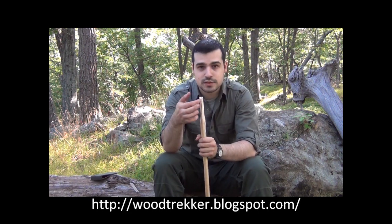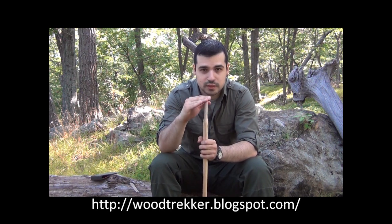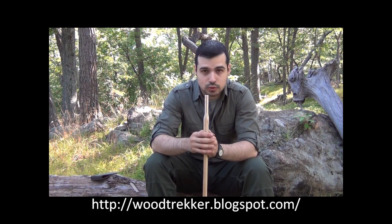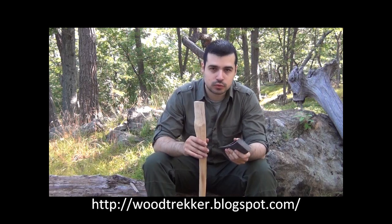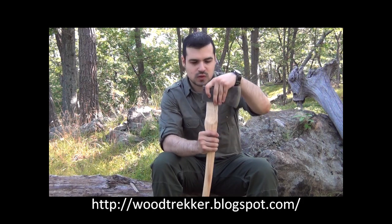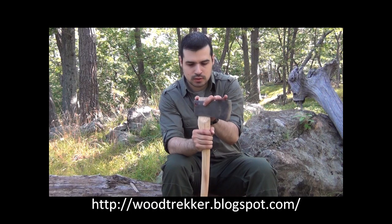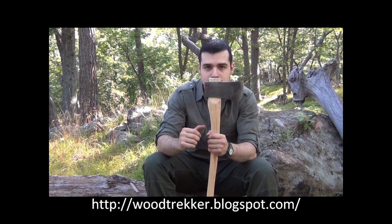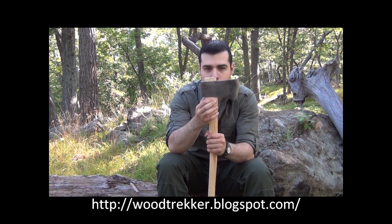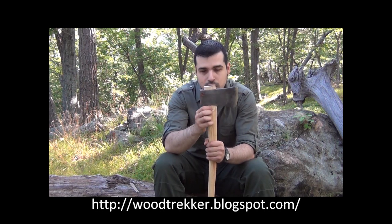Another thing to note is this slot in the handle. This is where the wooden wedge will be inserted from the top of the eye in order to spread out this part of the handle and keep the head secure. The first thing we want to do when putting the handle is test fit it. We put it in the eye and push the head down as far as it can go. Ideally, I want it seated right about here, where the widest part of the handle is — so it needs to go down a little bit more, which means I'll have to remove some wood.